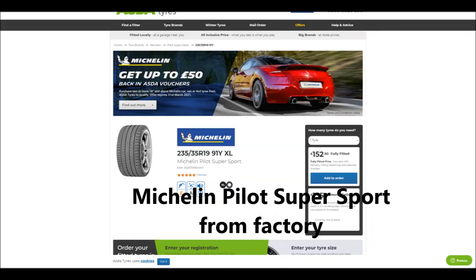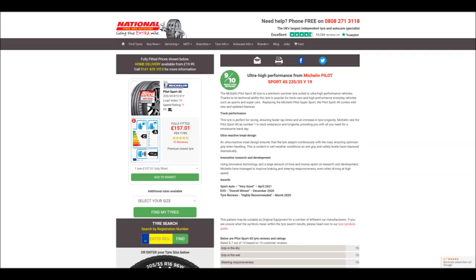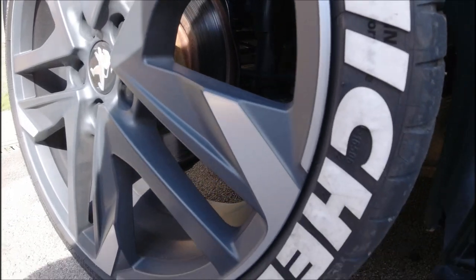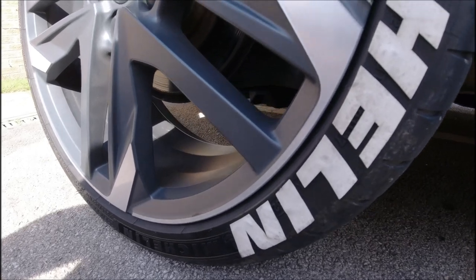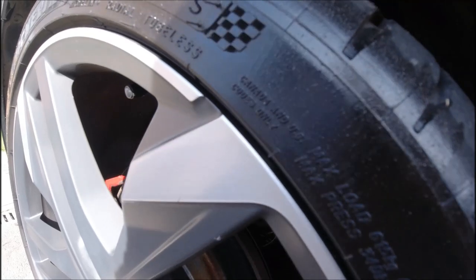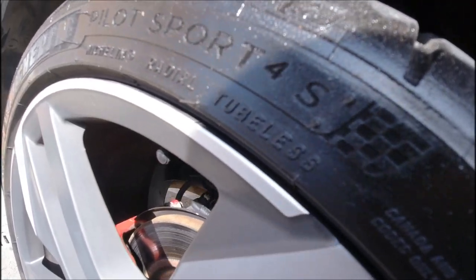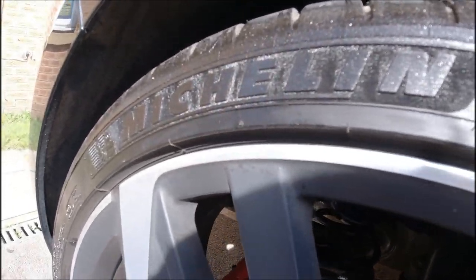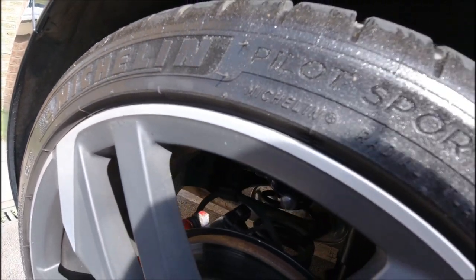The tires from the factory were Michelin Pilot Sport, which are really good but not great in the wet. I upgraded after two years to Michelin Pilot Sport 4S — an upgraded version of the Michelin Pilot Super Sport — and I think these are absolutely phenomenal tires, definitely the best performance tires for summer. They have amazing grip, great handling abilities.